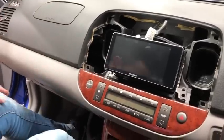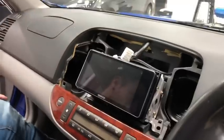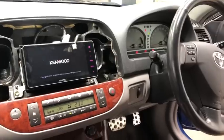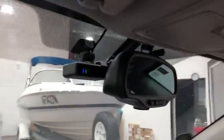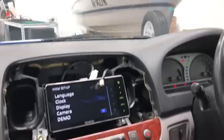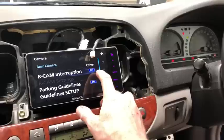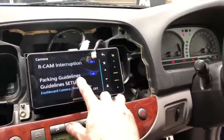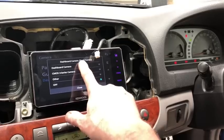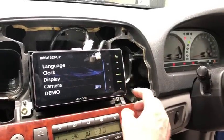Test the unit before you bolt it all up to make sure everything works. When it loads up, you want to turn the demo mode off. Go into cameras — if you have a reverse camera, turn reverse cam interruption on. You can leave parking guidelines on or off and set them up specific to your car. If you have the dash camera, go to dashboard camera settings and turn that on as well.